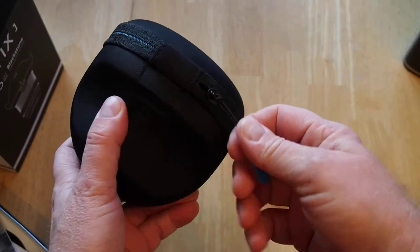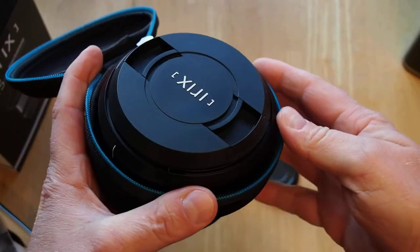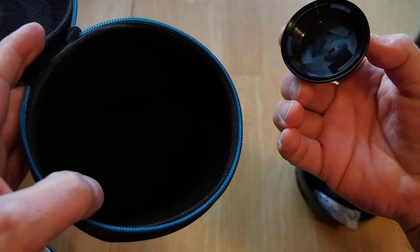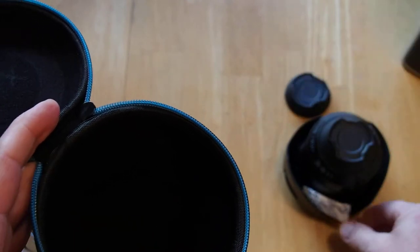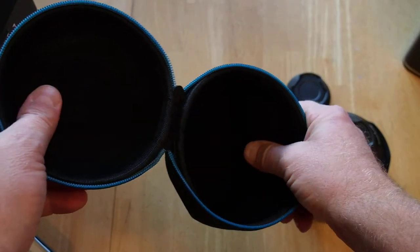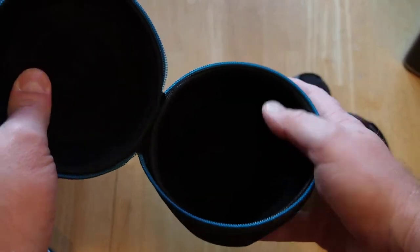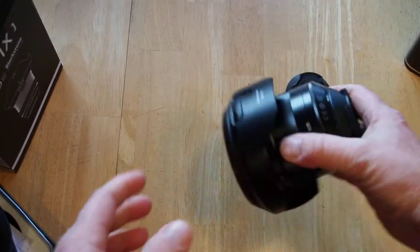So let's unbox it. There's the lens. It gives you two lens caps. There's one on the back already. A little silica gel there. I don't know if you can see that, but basically it's kind of a felt material, a soft material on the inside. And it's just kind of a hard molded foam on the outside.